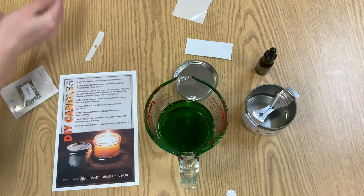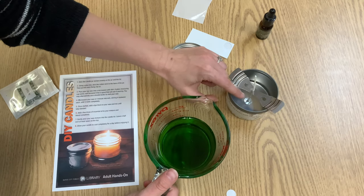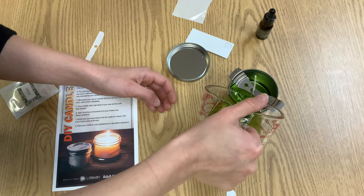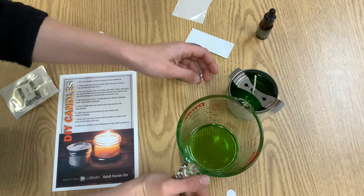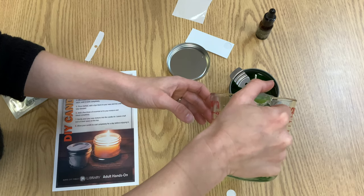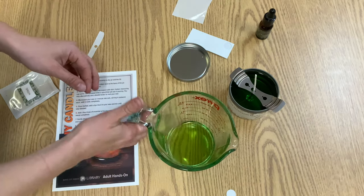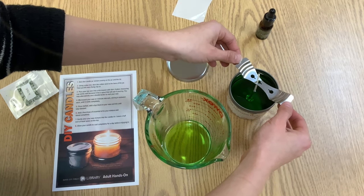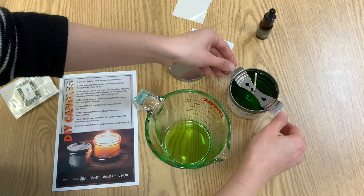Now we are ready to pour. We are going to carefully pour our wax into our tin — just nice and smoothly pour all of it in there. You want to leave yourself about a quarter inch of head space, so I actually have a little bit of extra wax, and that's okay.